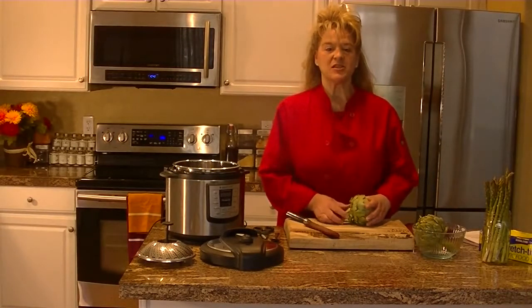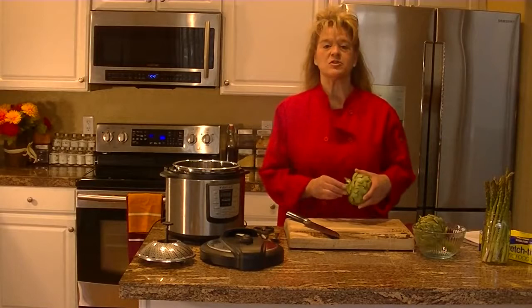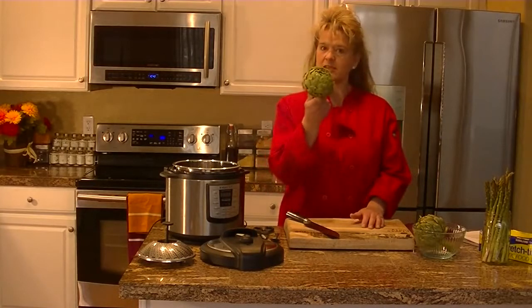Welcome back. This is Kelly with the Plant-Based Kitchen. We've talked about that you're looking for tips and tricks, so guess what we're focusing on today? Artichokes.